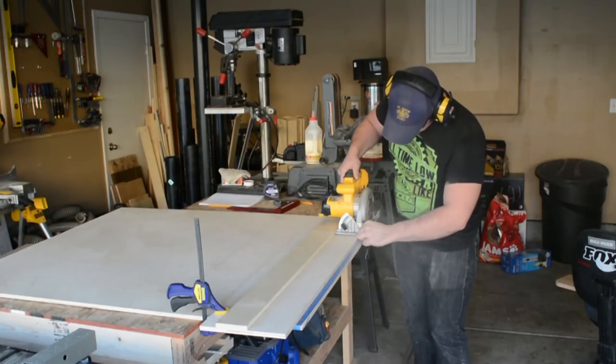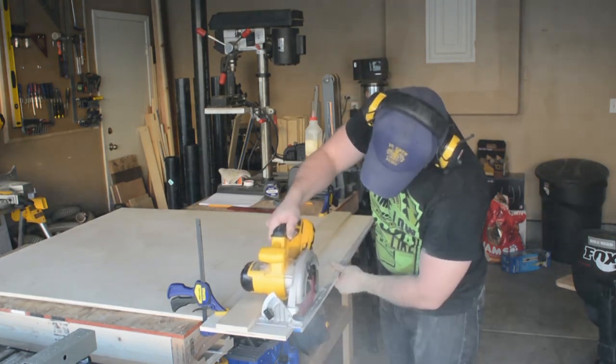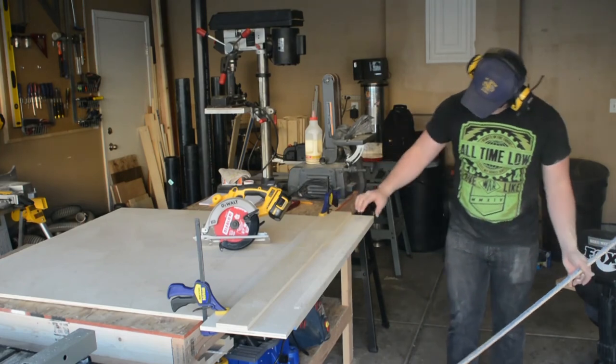If you would like the plans for this jig, please visit the link in the description section below. If you liked what you saw today, please subscribe or throw me a like — I would greatly appreciate any support you show for my channel. Please keep an eye out for future builds and I will see you guys next time.